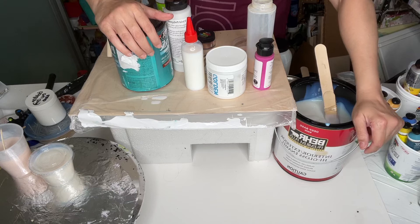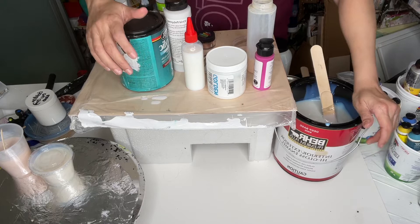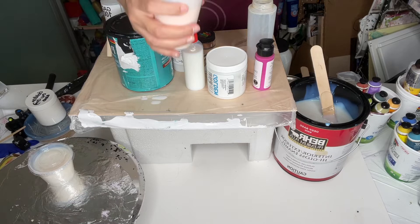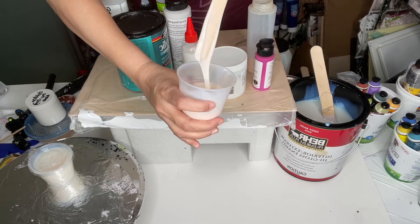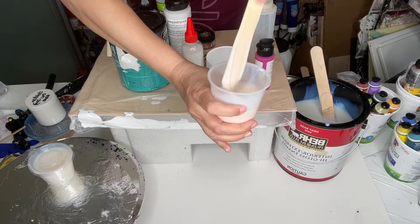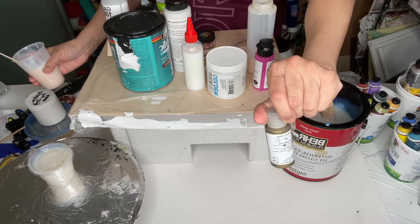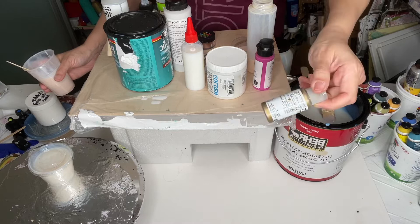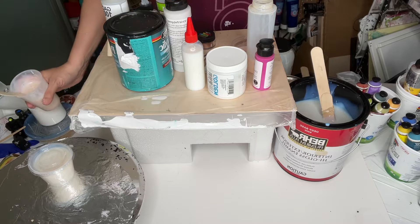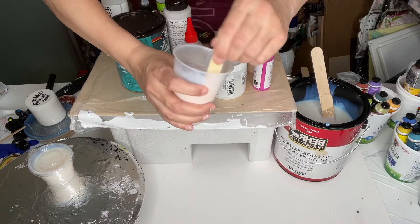A friend of mine asked me a question this morning and showed me a piece, and I thought I'd just go over it quickly. I'm still experimenting with this — adding and subtracting — until I reach a consistency I like, especially for pigments, metallics, and liquid — we call them fluid — fluid acrylics.